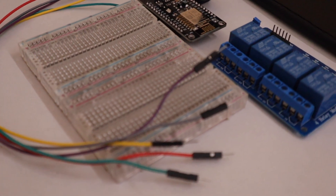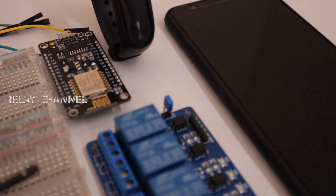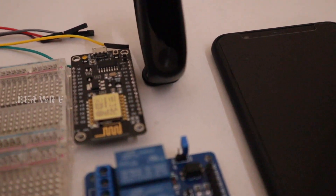These are the things required: a breadboard, a NodeMCU, a relay channel. You can use either Mi Band 2 or 3, and a couple of jumper wires.